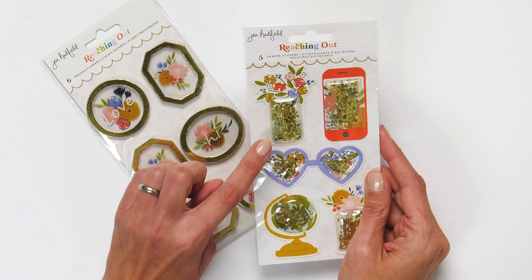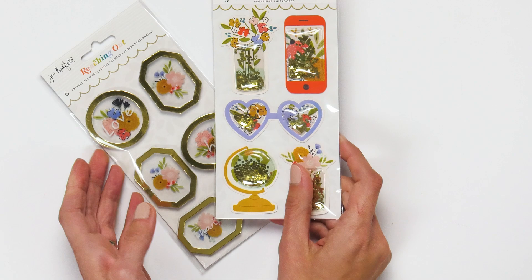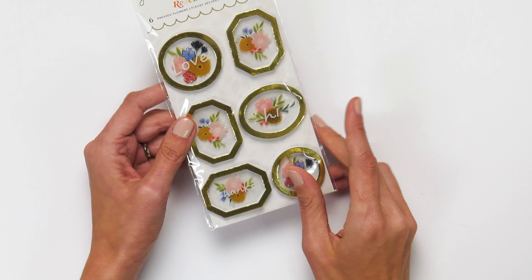These are really creative stickers. This one is a sticker shaker set — you can see the little cell phone and it has the glitter already in it, so you don't need to do the work. You just peel and pop onto your layout or card. And then this one looks like pressed flowers in gold frames, so it's dimensional. They feature phrases like 'thanks' and 'hi.' Really creative — I really liked that.